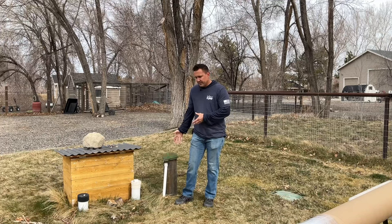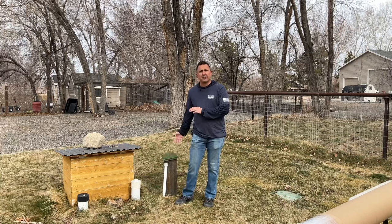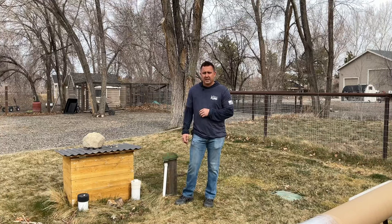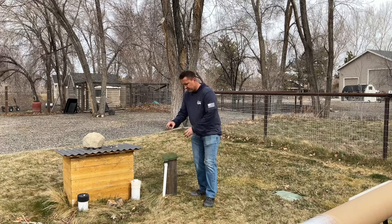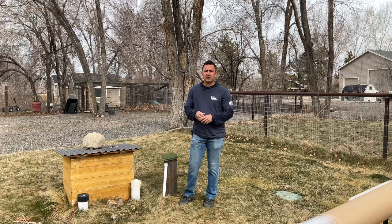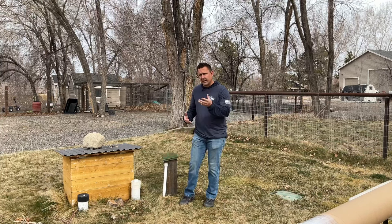A pitless adapter configuration is where the submersible pipe actually exits through the ground through the casing underground. These are the much easier installations as there's not much work in regards to wiring and replacing the cap. We do recommend that if you have a pipe through the cap — where the submersible pipe actually comes up through the cap on top of the well — that you use a professional, because the cap carries the full weight of the submersible and there's a lot of steps that require the right tooling and expertise.